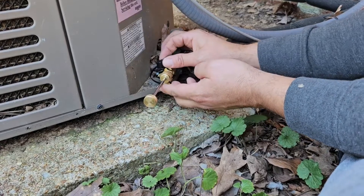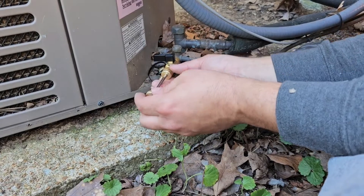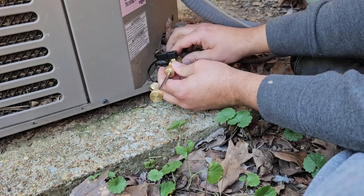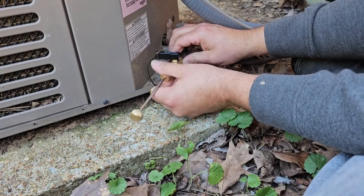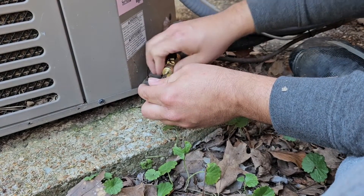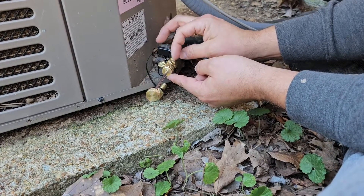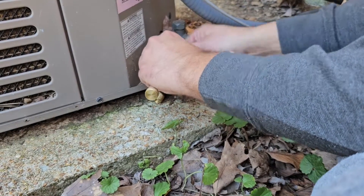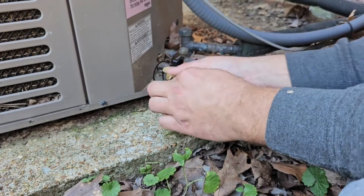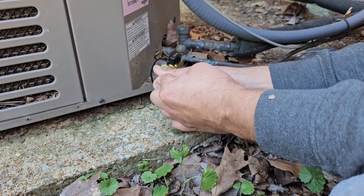Once you get the Schrader core out and this is pulled back, you'll be able to disconnect the fitting on the very back. I didn't get the Schrader core, so I need to reconnect this. You never want to have this off and turn this ball valve to the on position, especially if it's under a vacuum. So we're going to turn this back on, push it back in, and turn it slowly.